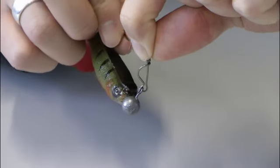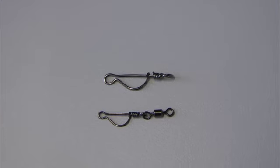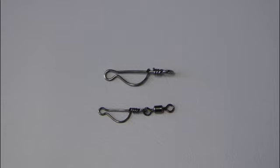Der Doppelschlag ist das, was ihr im Endeffekt meint, was ein Biss sei, aber meistens keiner ist. Das heißt, dieses leichte Hüpfen vom Jickkopf dann in der Öse oder im Wirbel – das wird bei diesem Wirbel oder bei diesem Snap einfach verhindert.